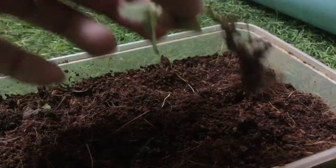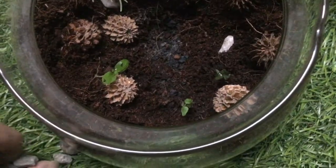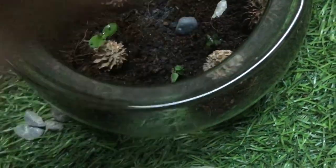Finally, I added the biggest plant at the back of the Terrarium. Then I added one small plant in the pathway. Some accent stones were added to make the path look better.